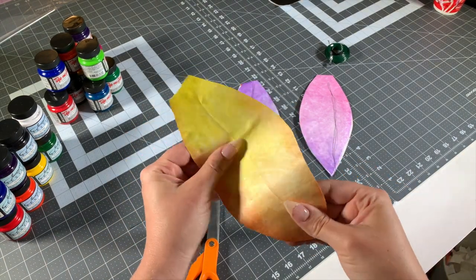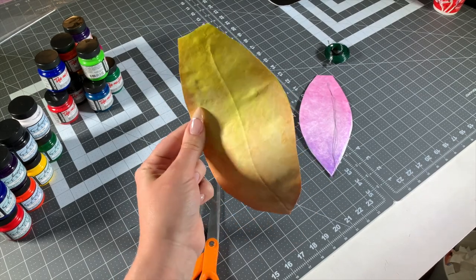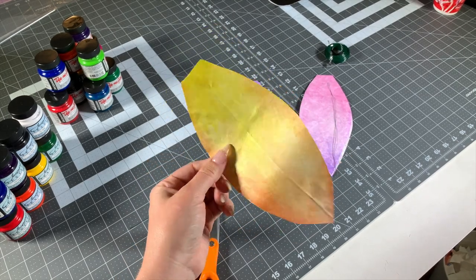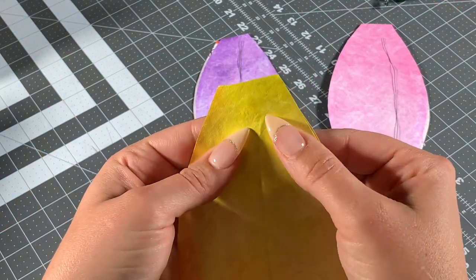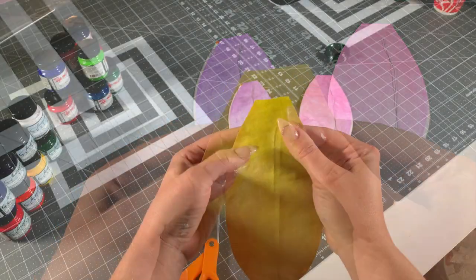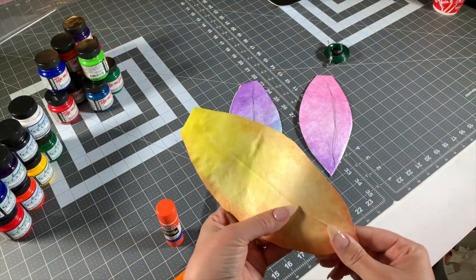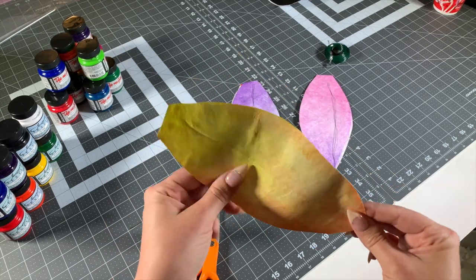The best part of Tyvek, of course, is no fraying. I don't have to deal with anything on the edges — it's just ready to go. I left a little bit of space at the top for the wire, so that I can stitch it to the skirt. This turned out really good and it's super easy. So let me show you how we do it.